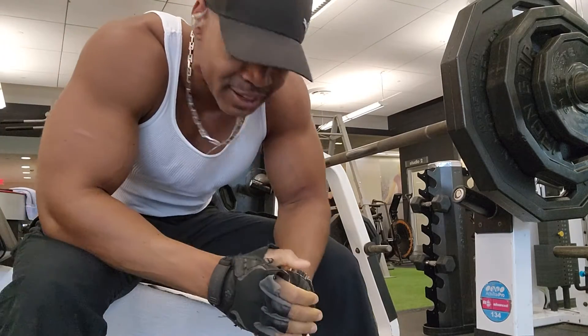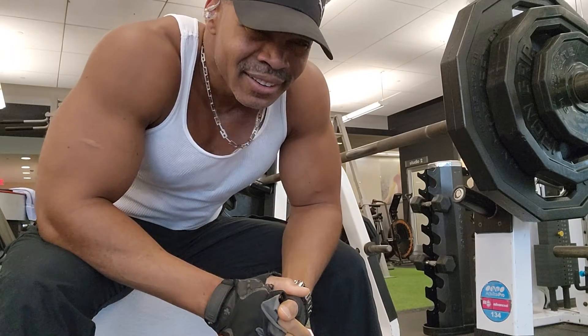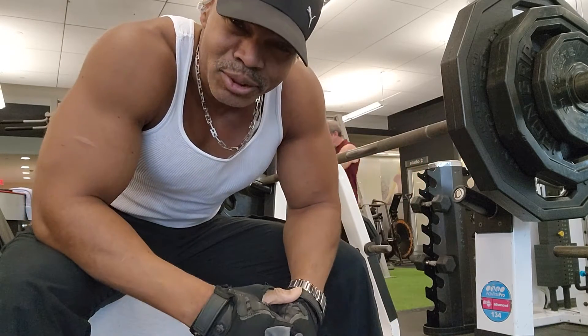Still going to do a back-to-back set after a quick break. Go in and hit another set. This way we kind of pump the muscle a bit. You won't do as much, but it's okay. Do as much as you can.